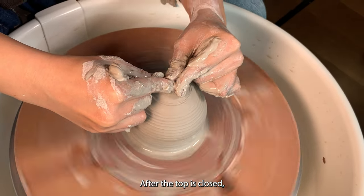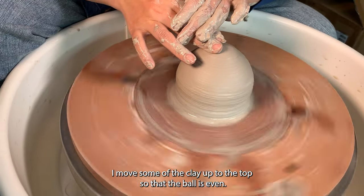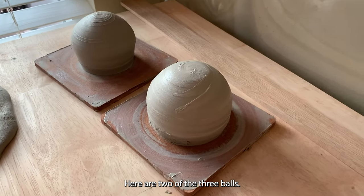I need to do this a few times until the top is closed up. After the top is closed, I move some of the clay up to the top so that the ball is even. Then I clean up the bottom. Here are two of the three balls.